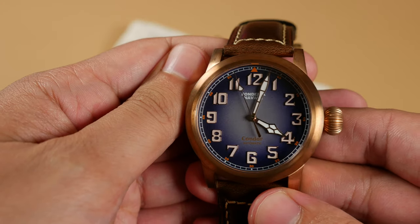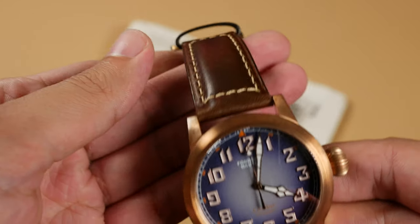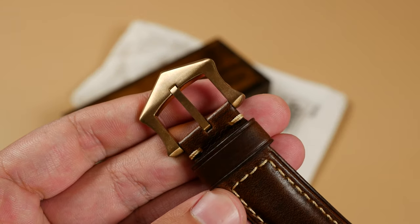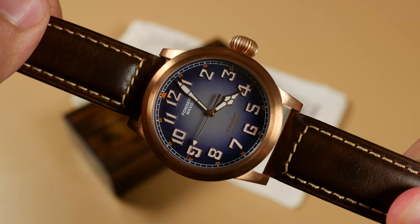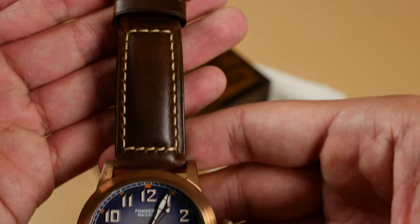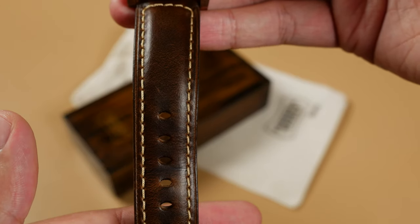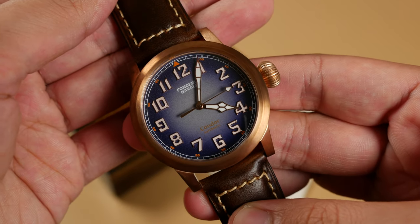The condor case and crown is made of CuSn8 German bronze material with a CuSn6 buckle, so if they appear different on camera, that's because they are. Up top, we have a single domed sapphire crystal with AR coating, with an overall design providing 200 meters of water resistance, though you may think twice about taking the oiled leather strap it comes equipped with in water. At its heart, the condor features a Seiko NH35A and is lumed out with C3 lume.